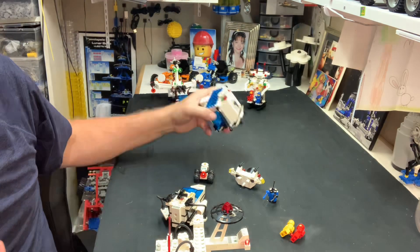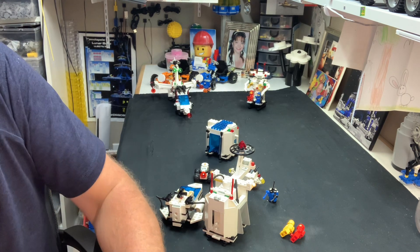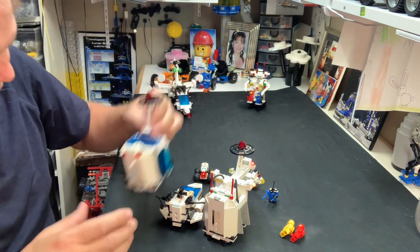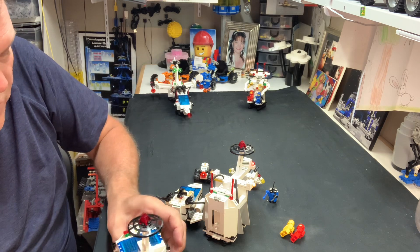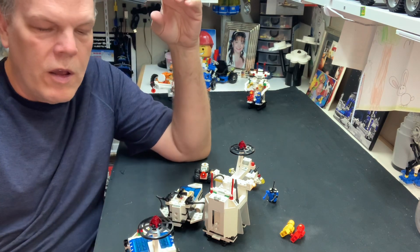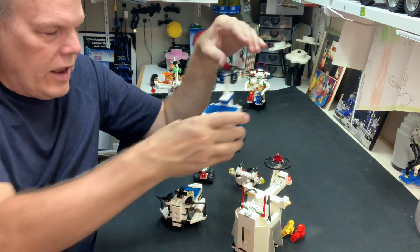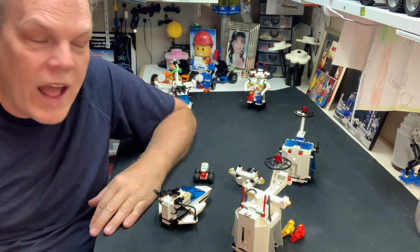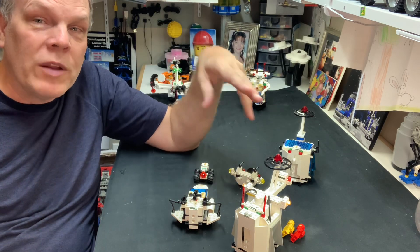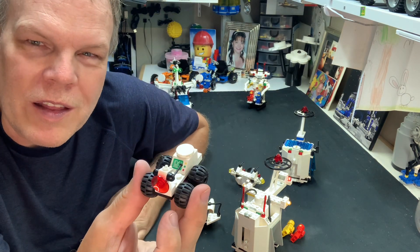This is what happens when you do things on the fly. The parts in this set are phenomenal. The parts in the Sonar Transmitter Cruiser are wonderful across the board, including the light and sound, obviously — light and sound is always cool to have. The cockpit covers — the trans dark blue and what would be black — fantastic. The 2x8 light and sound parts, and there are lots of printed pieces in here, which is awesome. The vehicle, for the limited number of pieces, is pretty cool.